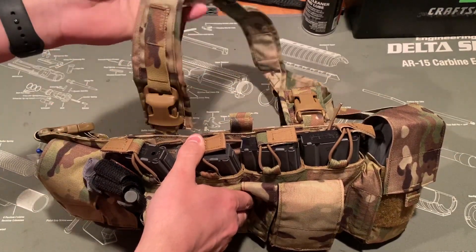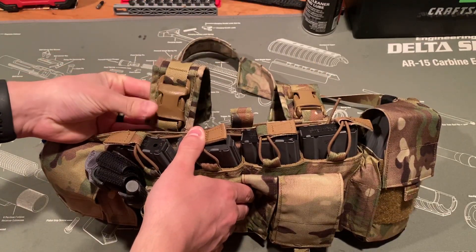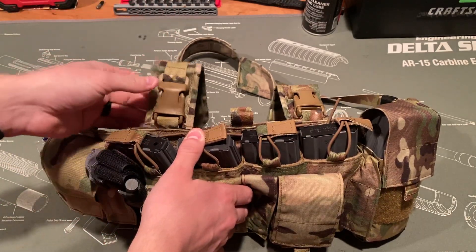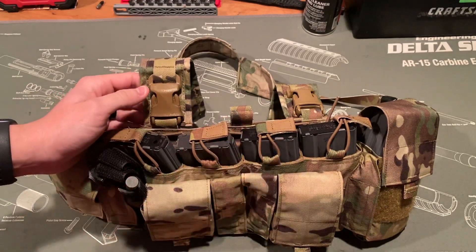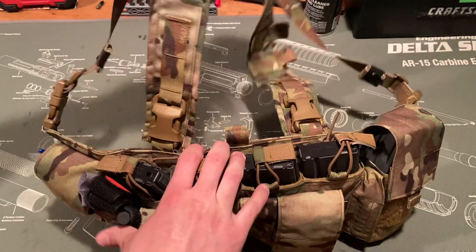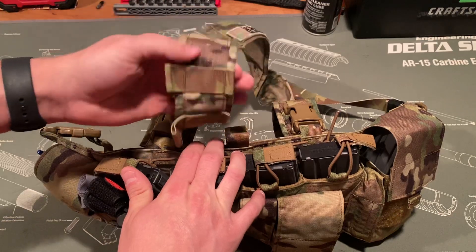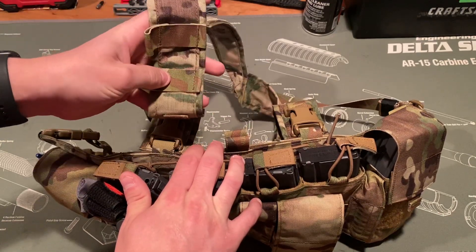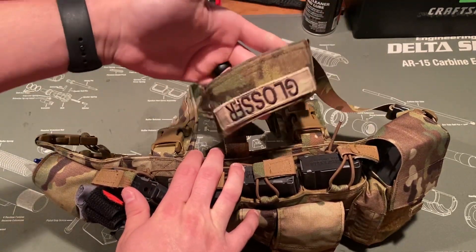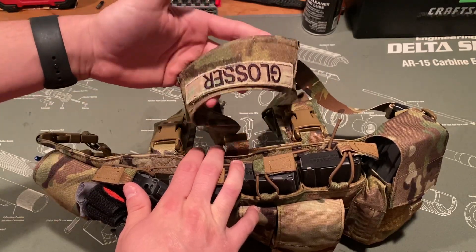Starting with the harness — this is an H-type harness held on by these Swift clips. If you want to completely remove the harness you can, and then set it up on a plate carrier or something like that. There are some comms or cable management spots here. I don't have any comms so these aren't in use yet, but they're there if you have that stuff.